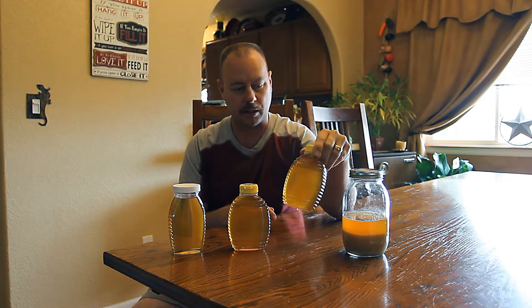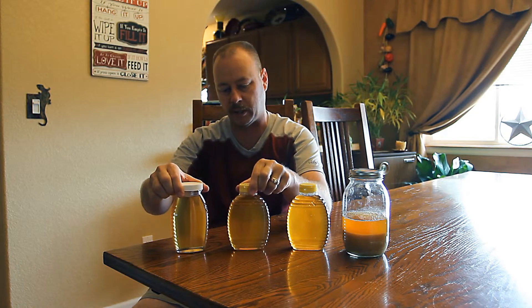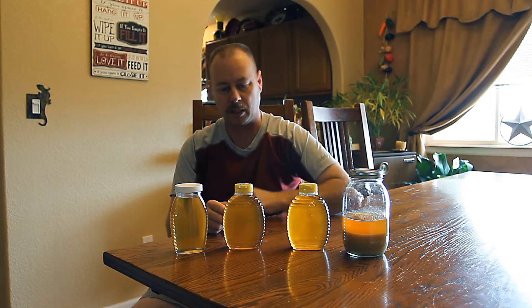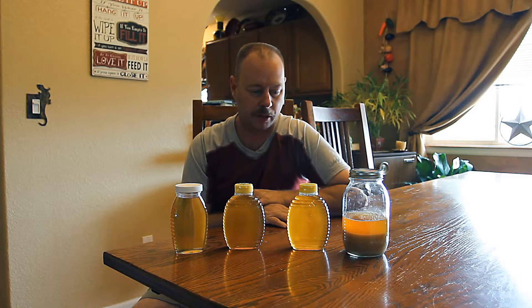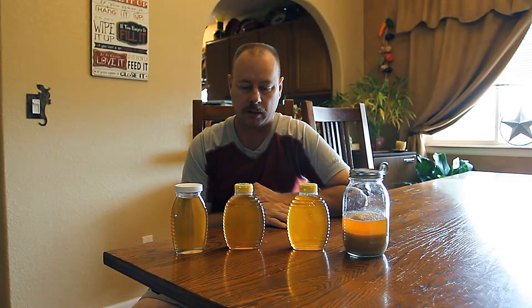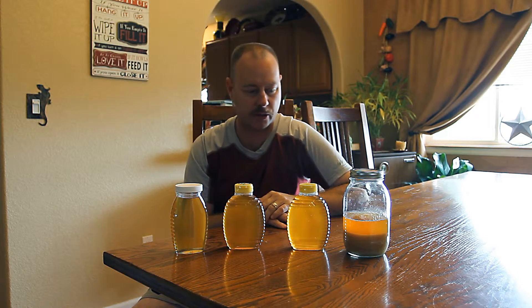This is honey that has been partially crystallized, and these two jars are both honey that have been re-liquified. In a moment I'll put a backlight on there and show you the difference between the different honeys so you can see. Then I'm going to give you a few different methods to re-liquify your honey.